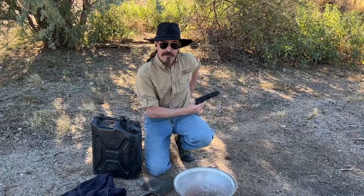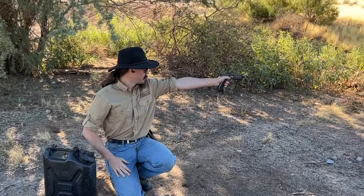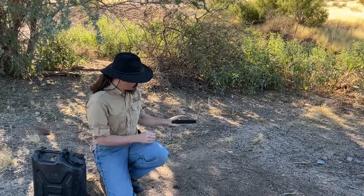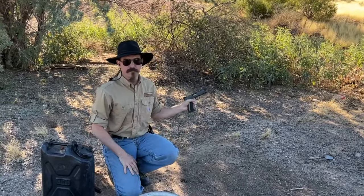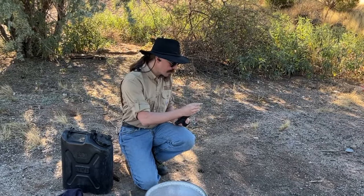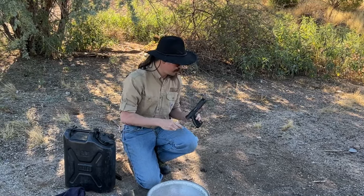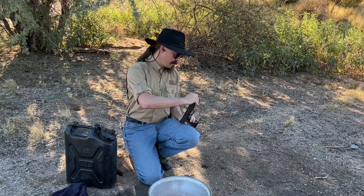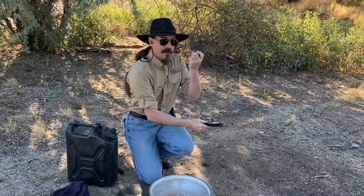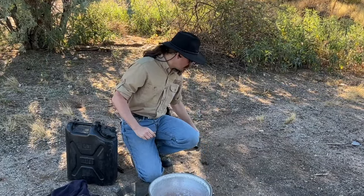Let's do a couple of rounds here, show you that the gun is running properly. It's a fantastic pistol, of course it's running properly. I'm going to plug this guy up, double-check that the chamber isn't empty. There we go. I have a 16-round magazine, so we'll load that in there. We'll set this down and let's go get some mud.